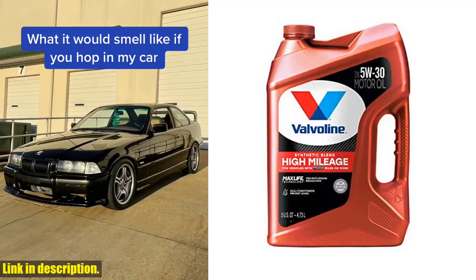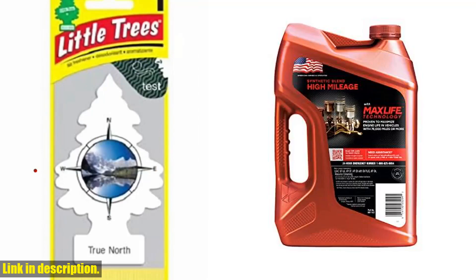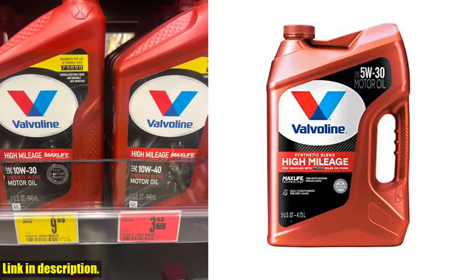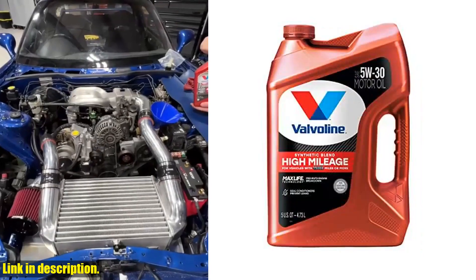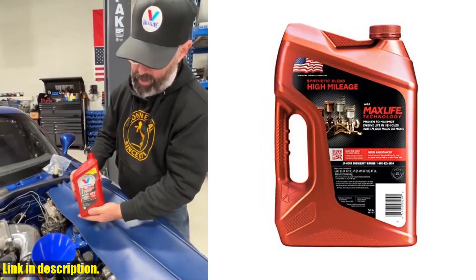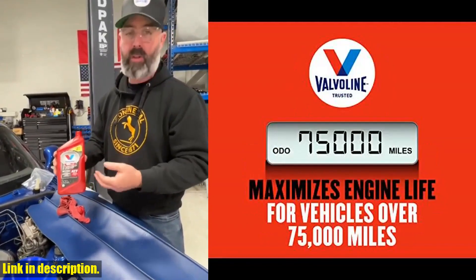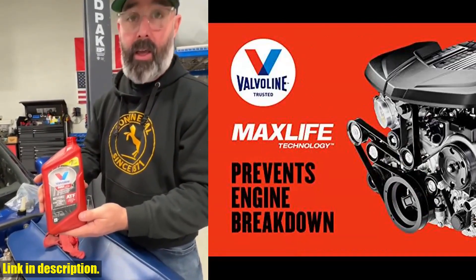Hey there, beautiful people. Today, I want to talk to you about Valvoline High Mileage with MaxLife Technology SAE 5W-30 Synthetic Blend Motor Oil. This stuff is not your average motor oil — it's a powerful formula designed to keep your engine running smoothly for miles to come. Valvoline's MaxLife technology prevents engine breakdown with 40% better wear protection than the industry standard. That means your engine will stay healthier for longer, saving you time and money on repairs. This motor oil also refreshes aging seals and prevents leaks with its seal conditioners.